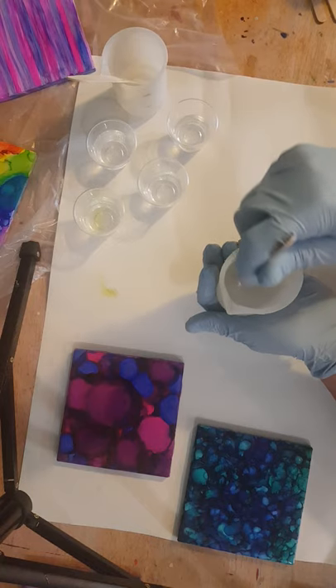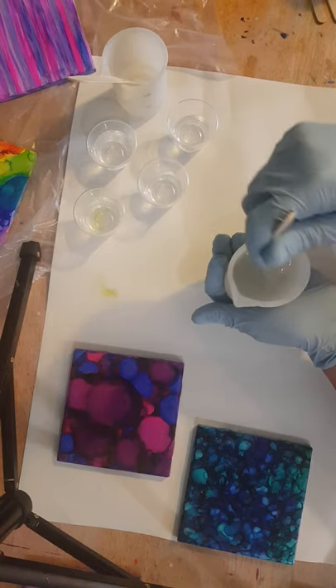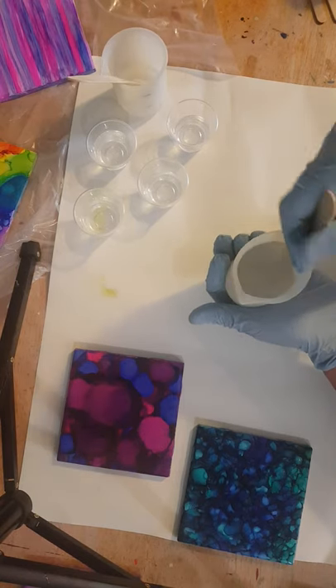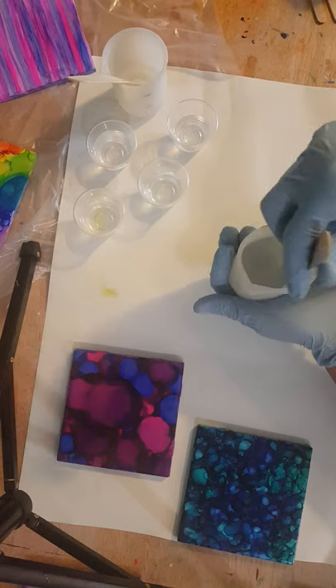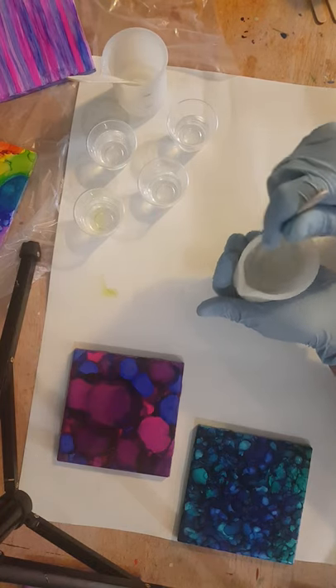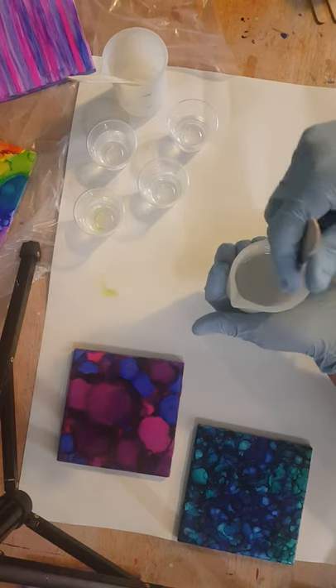Because it's so warm, this is also going to mix fairly easily and quickly, so you won't have to wait long. As I resin, I am going to move them over to dry. I'm putting them on three of these medicine cups, just flipped upside down, to use as tripods.